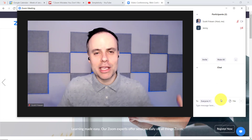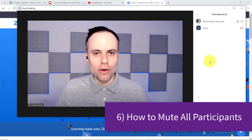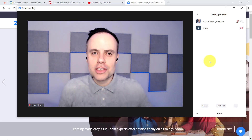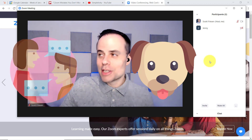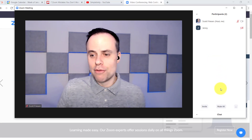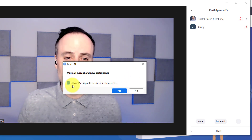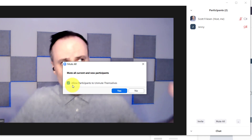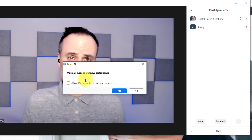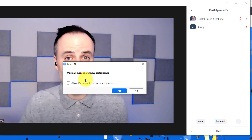Speaking of having more control as the host, I also want to make sure that you're familiar with muting everyone in your Zoom meeting. How embarrassing is it when you are trying to speak or give a presentation and you hear someone's dog barking in the background, or perhaps someone speaking to a spouse off camera? Don't forget, as the host you have the power to mute everyone. If you come down here to the bottom, you can select mute all, and you're going to get a pop-up window. Just before you say yes, look at this option: allow participants to unmute themselves. If you're having a meeting with a fairly large audience or a group of people you don't know very well, you may want to uncheck this option, meaning they cannot unmute themselves unless you give them access to do so.